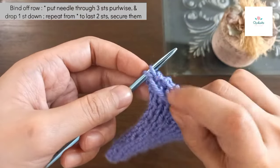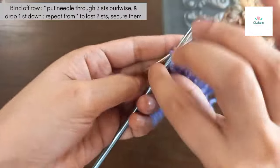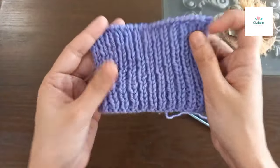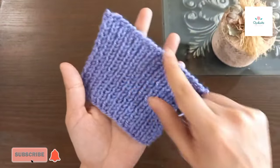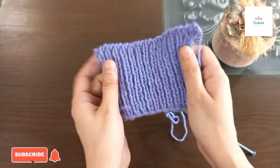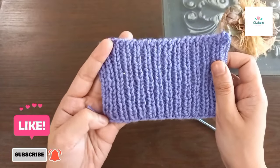हमने तीन पंदों को आखिर में उसी तरह सिलाई डाली और एक गिरा दिया — पीछे बचे हैं 2। अब इन दो को ऐसे ही रहने देंगे। अब आप इसका शेप देखें — कितना स्ट्रेची है। यह इस तरफ का लुक है और यह इस तरफ का।